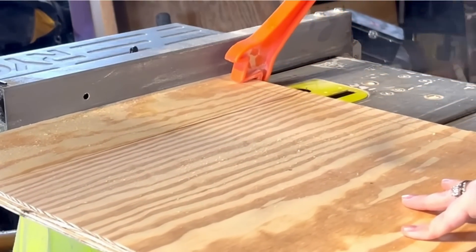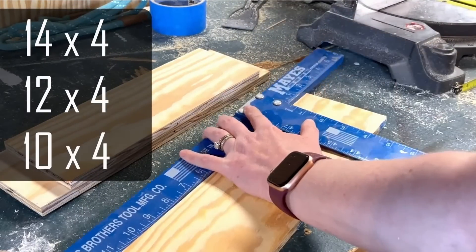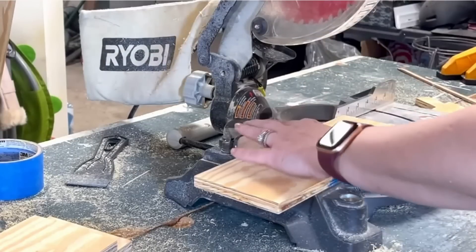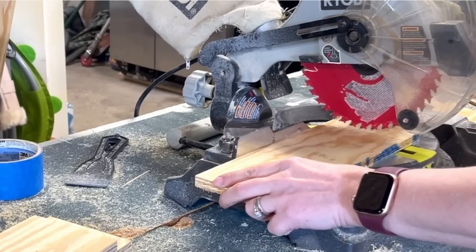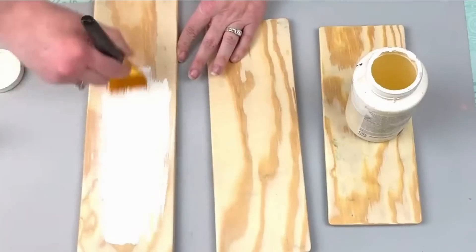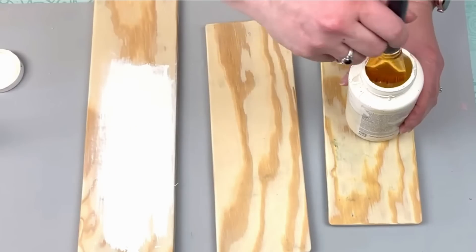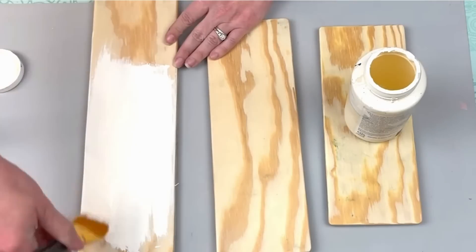Once I had my three boards cut down, I marked the edges and cut them all down to different lengths — the first I kept at 14 by 4 inches, the next I cut down to 12 inches, and the third I cut to 10 inches, so they all vary by two inches. Once I had them cut, I sanded them down and gave them a thin coat of ivory chalk paint. I didn't give this full coverage — I was fine with that wood grain showing through.